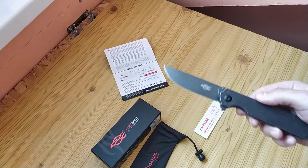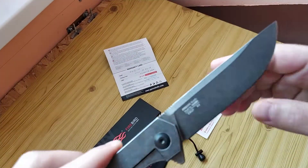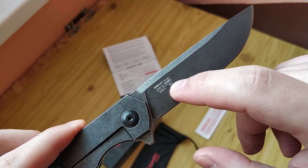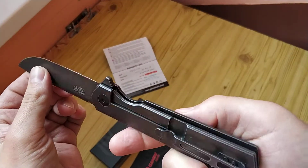Hello friends! Short review of a knife from Firebird — it's like a sub-brand of Ganzo. You see the model, you see Markov style steel. And what we have here: